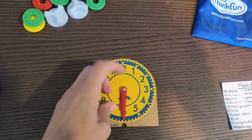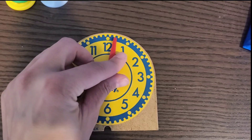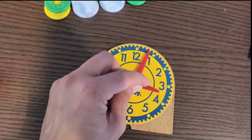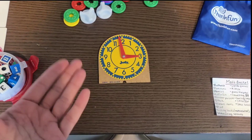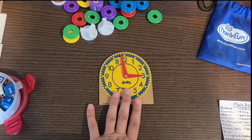I think this is a good age to give children a physical clock. It's one o'clock, two o'clock, three o'clock — you can start to give them that foundation for telling time. That's something you can also include in this math basket.